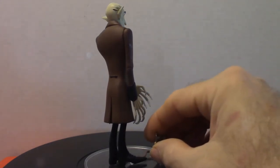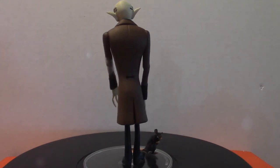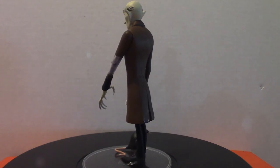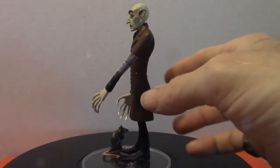It also comes with a rat, which I would assume — since I've never actually seen the films — is probably his friend or something. The rat is associated with Nosferatu. Anyway, that is Nosferatu.